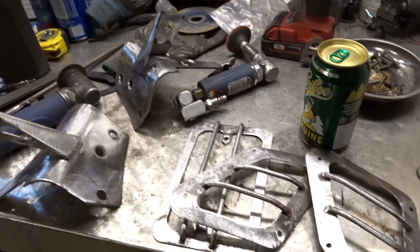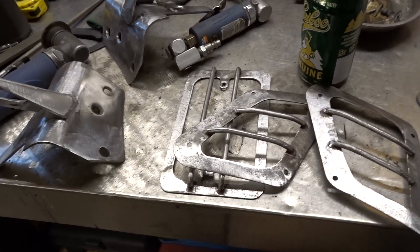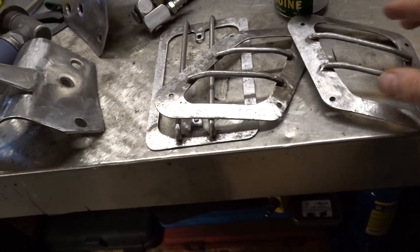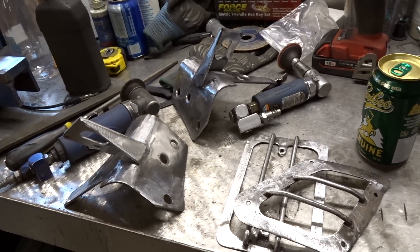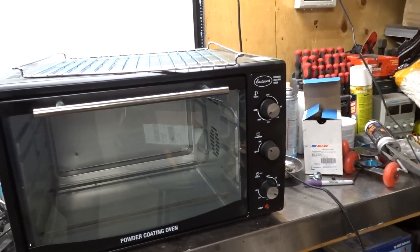Trying to clean these up was way more work than what they're worth — these have been heavily corroded and still have a lot of pitting. I tried to clean them up as best I could using mini grinders and sanders in addition to sandblasting. Everything's set up — Prismatic Coatings calls for 400 degrees for 15 minutes.